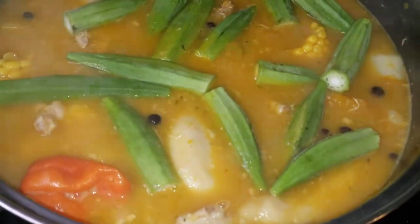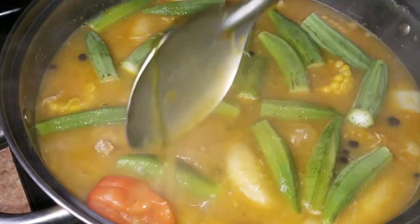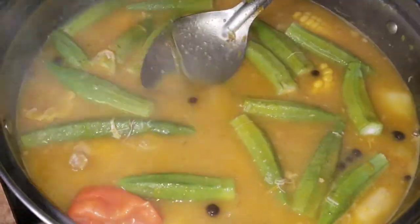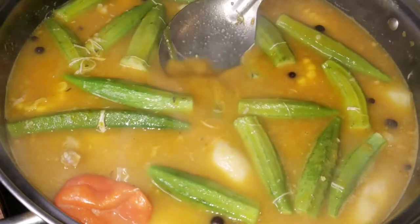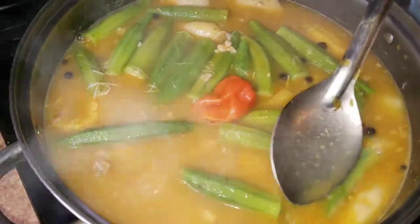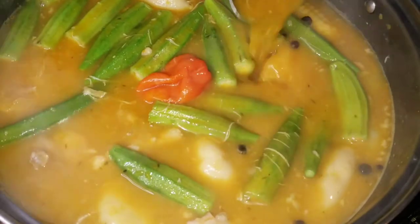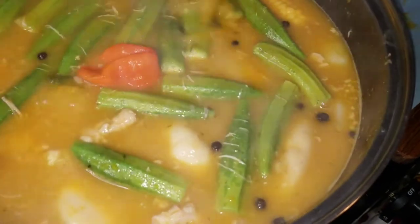Oh my goodness, tell me this doesn't look good! Now the kids will partake with the soup and the chicken back pieces, but no chicken feet — they're funny. You know, when I was growing up in Jamaica I didn't have choices as to what I eat; it's whatever they provided. But these babies are so fortunate. I'm going to let this simmer for 5 to 10 minutes. Stay tuned.